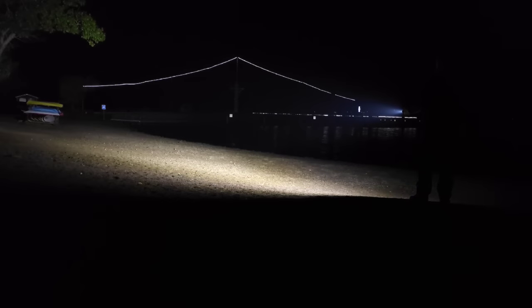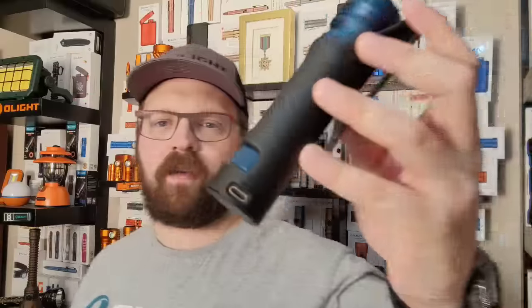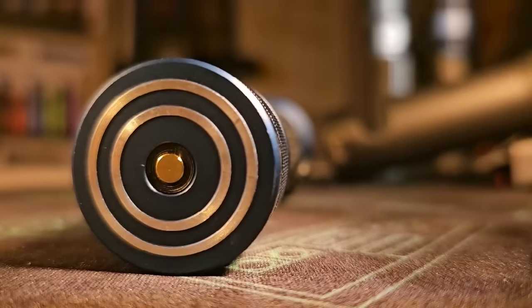The first thing you'll notice is the integrated smart holster. The biggest added capability that the holster brings to the flashlight system is the integration of a USB Type-C fast charger. The USB port built right into the base of the holster allows you to charge the light even faster than the standard magnetic recharging solutions, which of course are all still fully compatible.